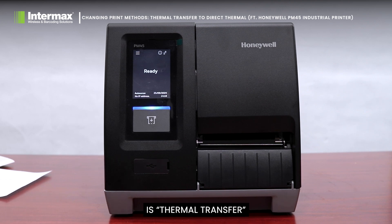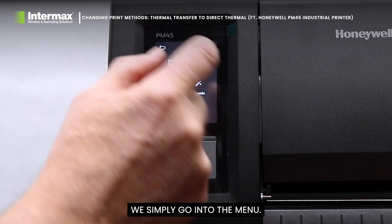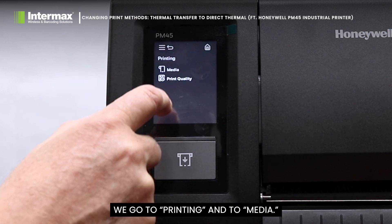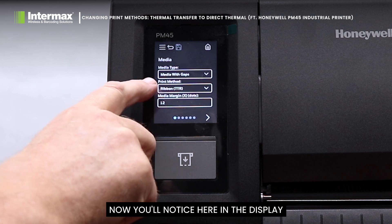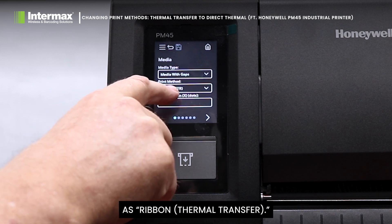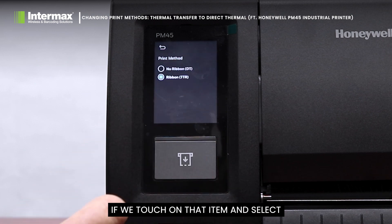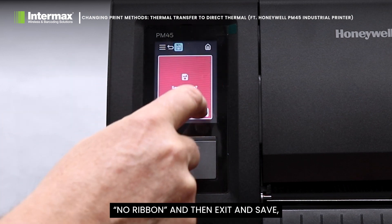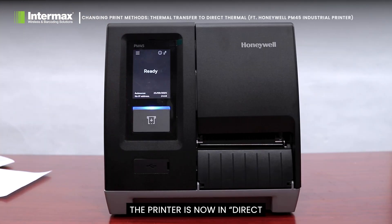We've got this PM45 printer set up at the moment as thermal transfer. To change it to direct thermal, we simply go into the menu, select Settings, go to Printing and then Media. You'll notice in the display the print method is listed as ribbon thermal transfer. If we touch on that item and select no ribbon, then exit and save, the printer is now in direct thermal mode and won't look to use the ribbon. I hope that's been helpful — thanks for watching, bye.